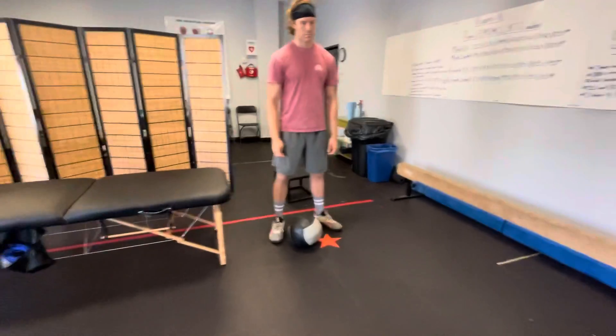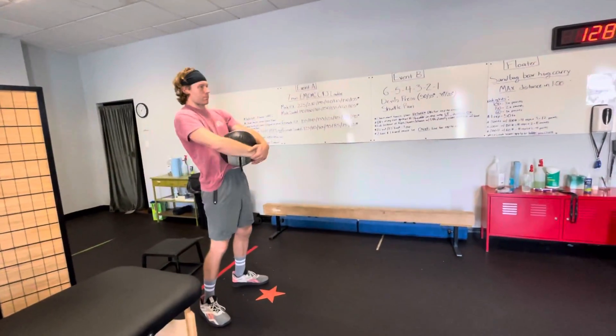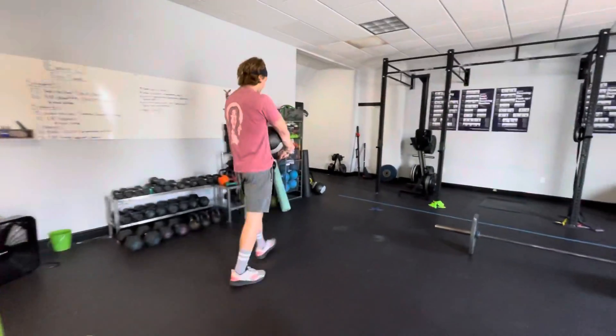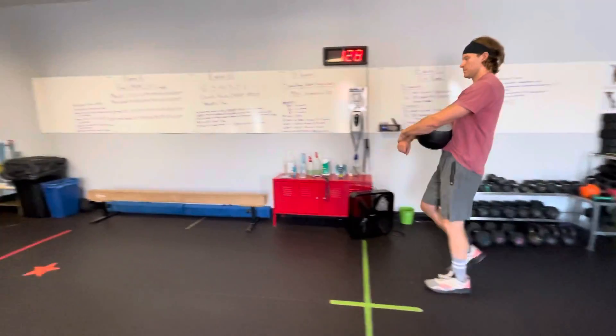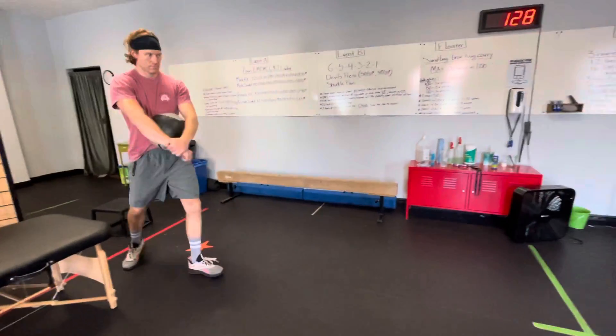As soon as the person picks up their bag and seems established, someone with a stopwatch goes three, two, one, and they begin their walk. He's going to walk around the target — that's a little star in the ground there — and just do his thing, shuffle back and forth until a minute's up, getting as far as he can.